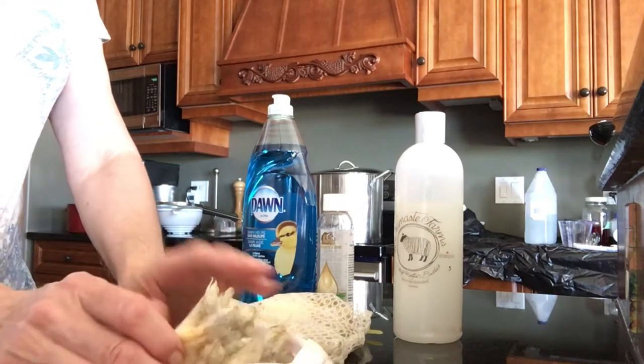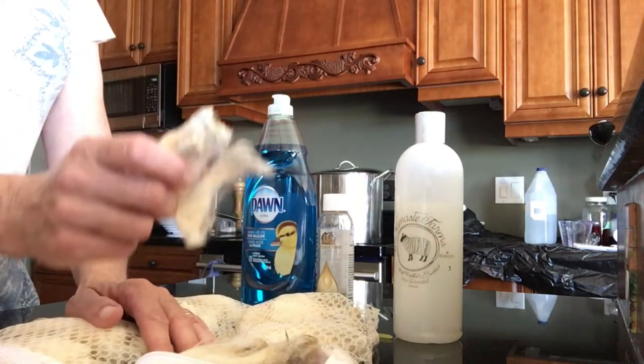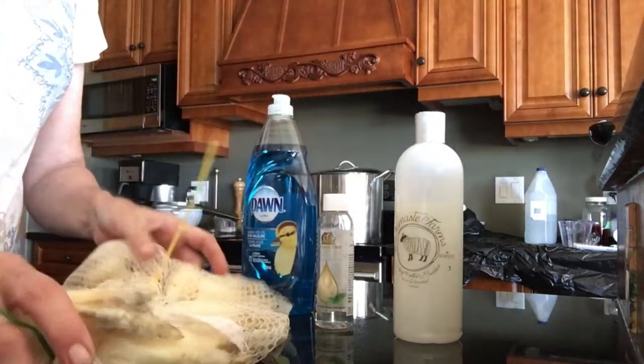Hi, welcome back, this is Leila from Rouleau. Today we're going to be washing the fleece that we've already put in the bags with our zip ties to keep them separated.